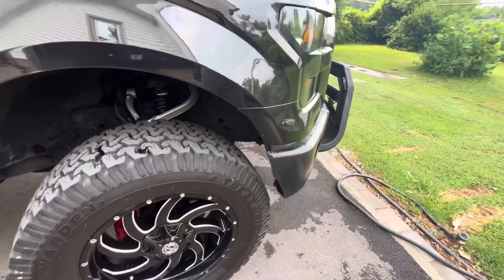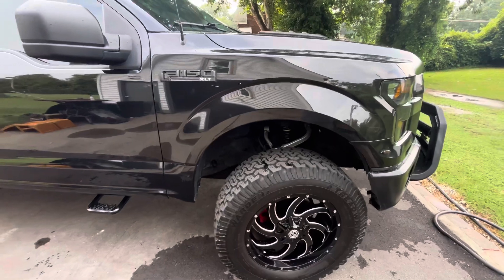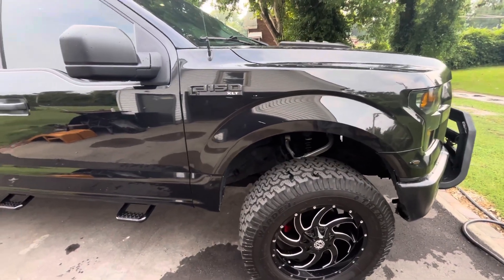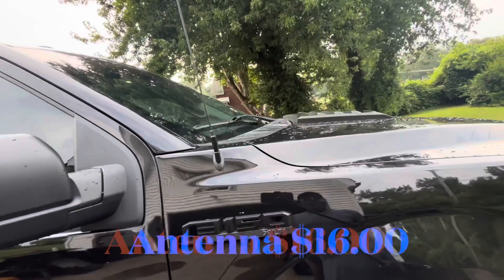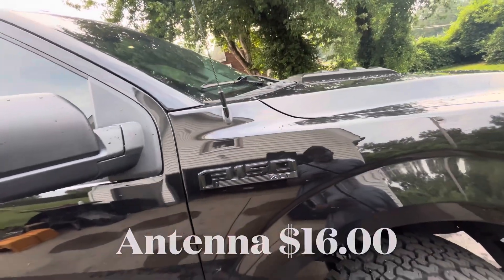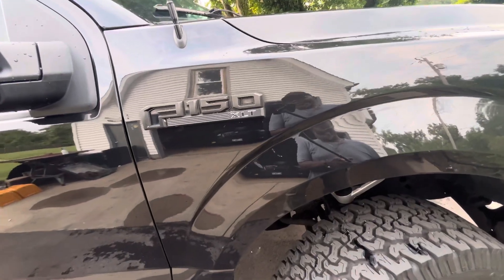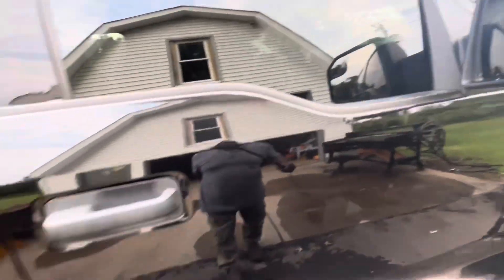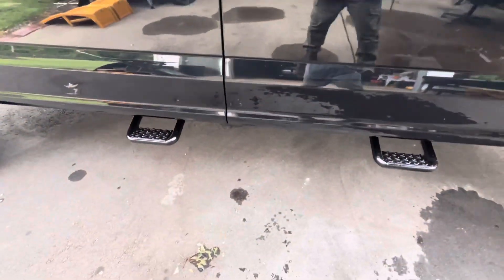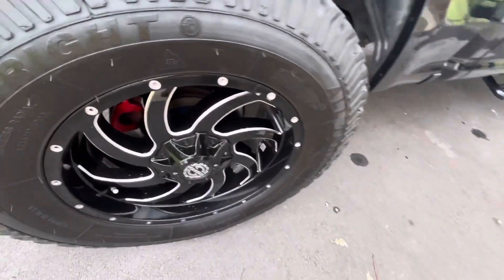I did have two-inch wheel spacers but they stuck out too far, so I got rid of them and put on inch-and-a-half wheel spacers. I took the big long one down and put the 1.5-inch one up there — I like that a whole lot better. I blacked out the badges as you can see. I also had a full step running board that I took off and replaced with these side steps.